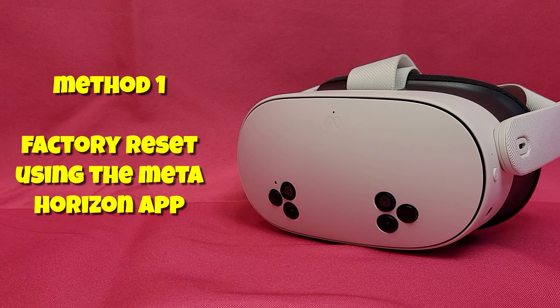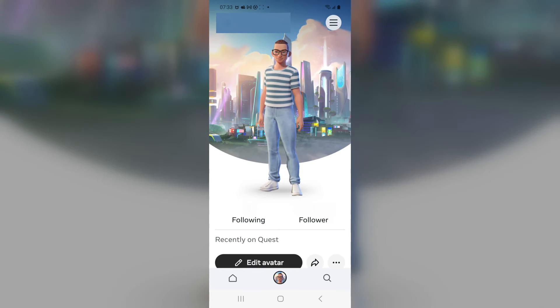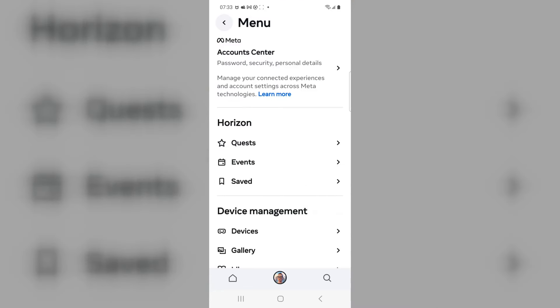Method 1 uses the MetaHorizon app to perform a factory reset. Open up the MetaHorizon app on your phone or your device, click on your PFP bottom center, then click on the hamburger menu in the top right corner. Now you're going to go to device management and devices.